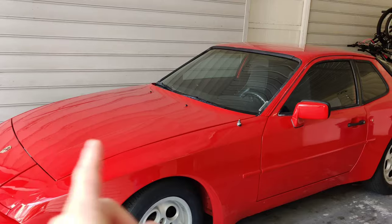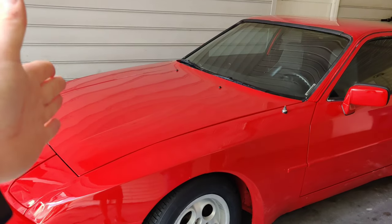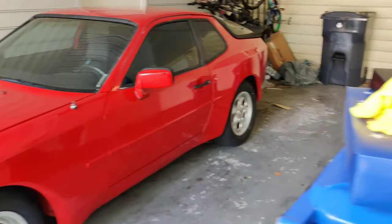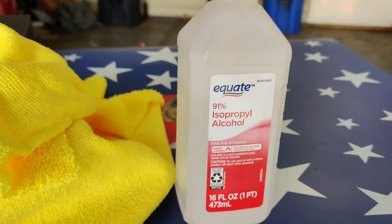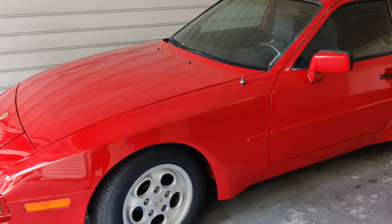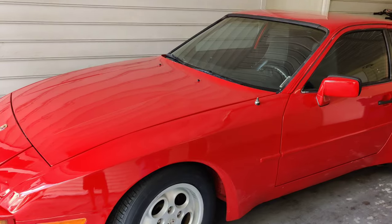We already went ahead and compounded and polished most of this front end and top. I went back and clay barred the rest of the car, washed it a couple times, and actually repolished it again. After doing all that, you want to go ahead and wipe the entire vehicle down with isopropyl alcohol.